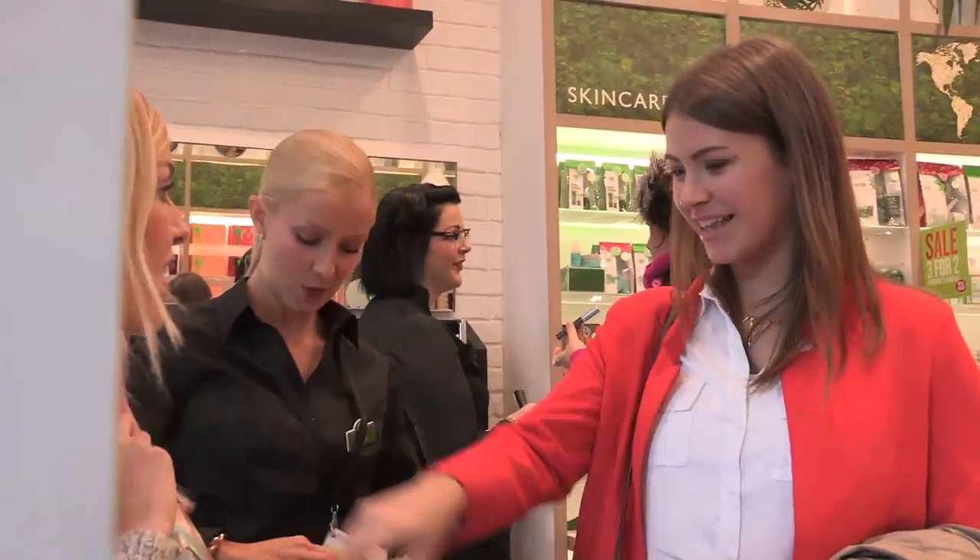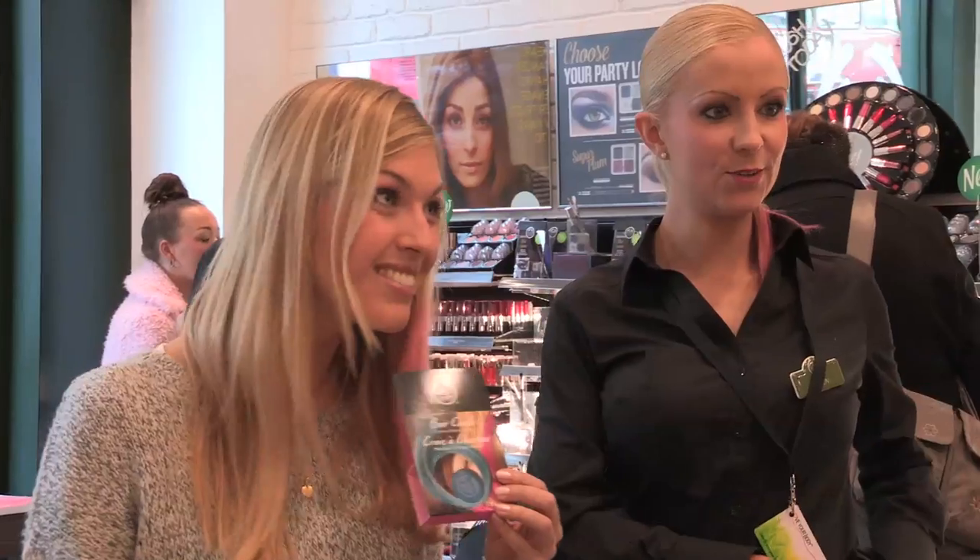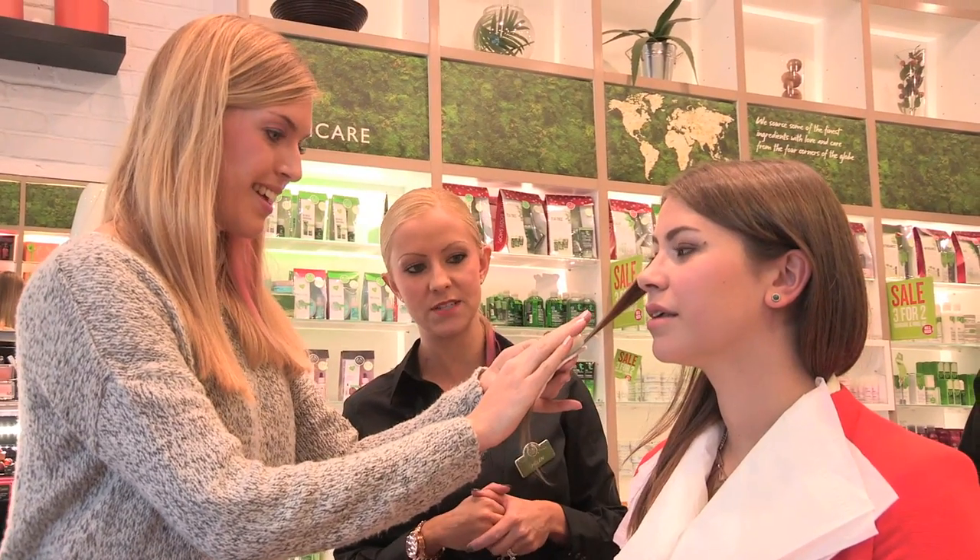Helen assured us that we could do it ourselves just as easily. So I tried the blue shade out on Laura, who's a brunette, and the colour looked incredible on her.